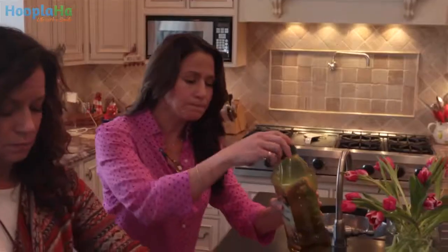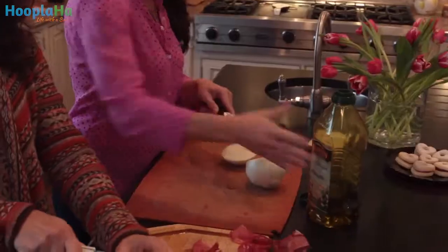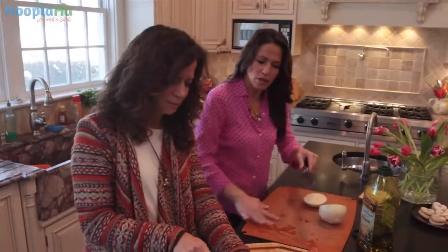I take a little bit of oil — doesn't matter if it's olive oil or canola oil. That's a very expensive olive oil. I know, that's why I'm using yours and not mine. And you very gently — you're making a mess. Well, we can't all be perfect like you, Martha.